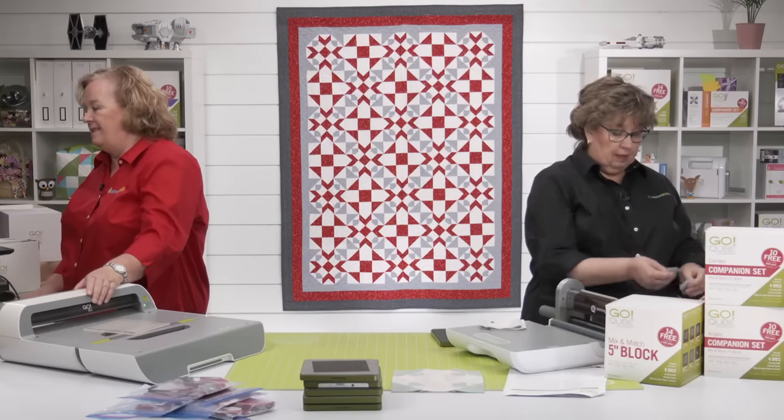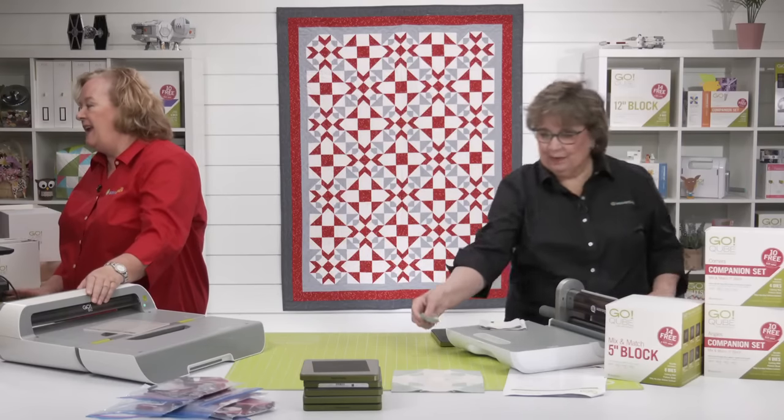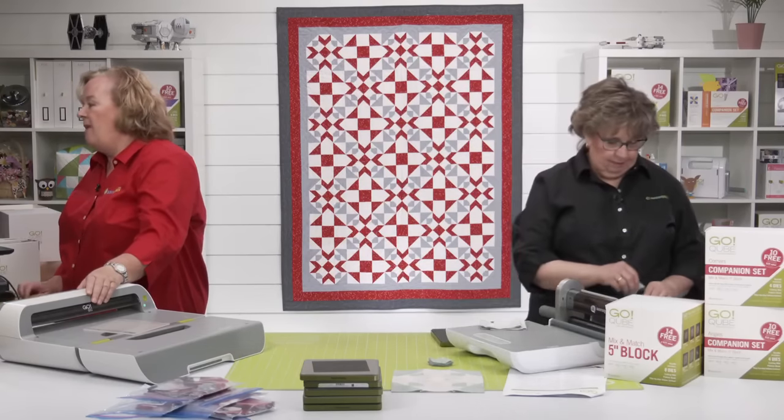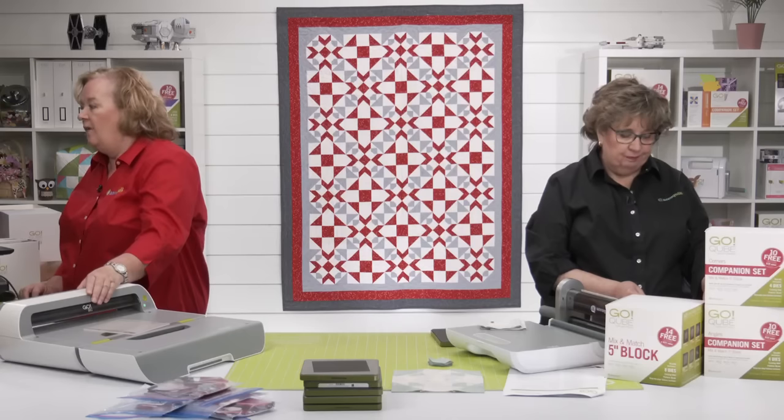Sheila in Connecticut says she has a bunch of fabric that doesn't hang straight when she matches the selvage edges — it must be printed off-grain. How does she cut it?